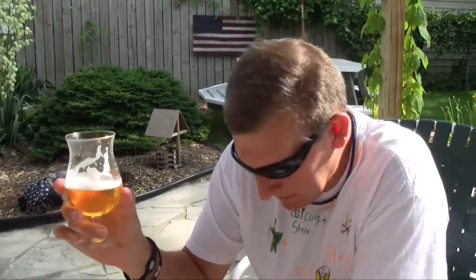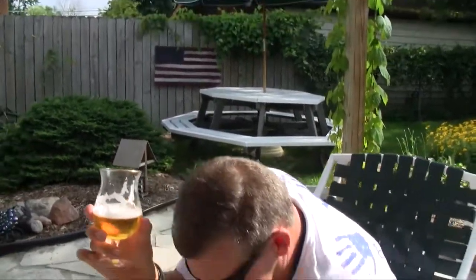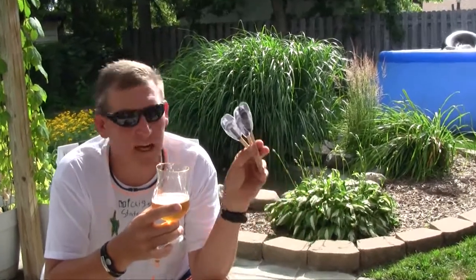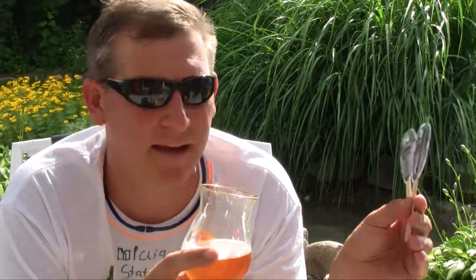Wow, not that bad. What would you pair that with? I usually barbecue with this stuff. Maybe pair it with a gyro — yeah, it goes good with gyros, that's what we're having tonight. Overall rating: gonna kick it up a notch — three out of five marks. We'll call it a day.